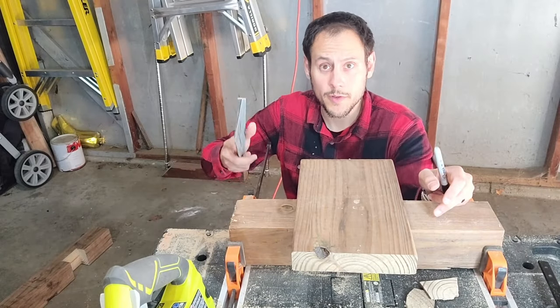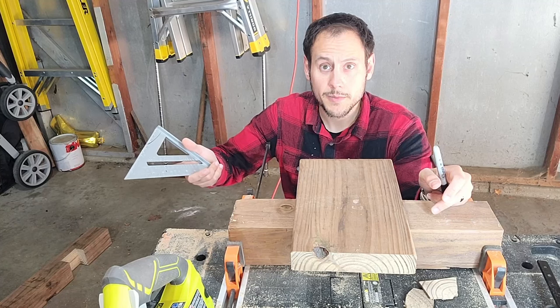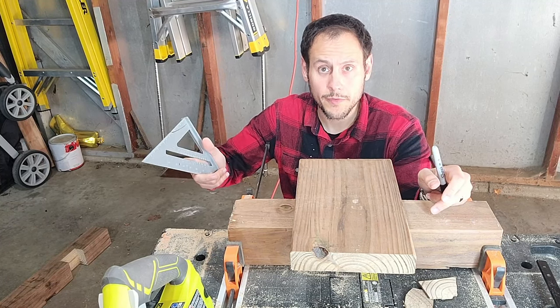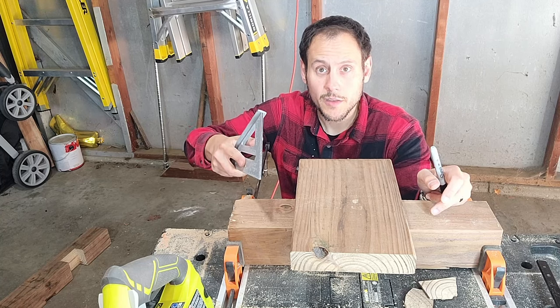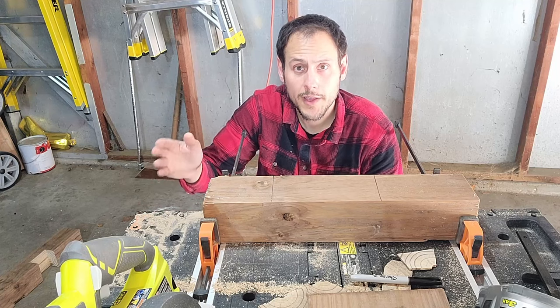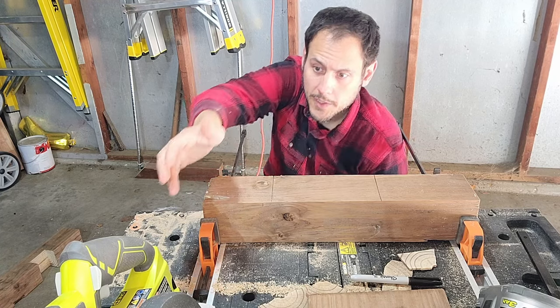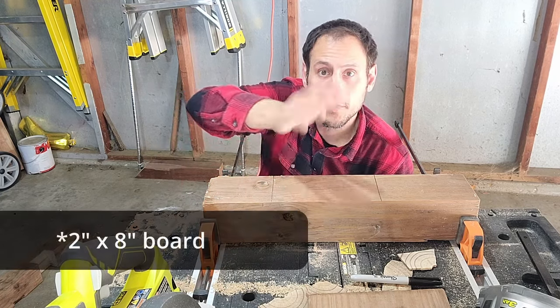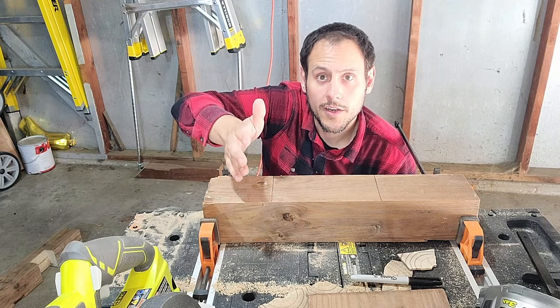I'm done with my crosslap joint. Now I'm going to do my dado joint. I'm going to basically follow the same steps at the start with a little bit of difference on the end with the routing. I'm going to go ahead and make my lines for my piece and get those on the board. With both lines down, it's time to cut my ends. For this cut, since I'm cutting for a two and an eighth board, the depth I'm going to cut is an inch and a half.